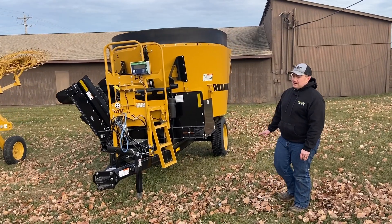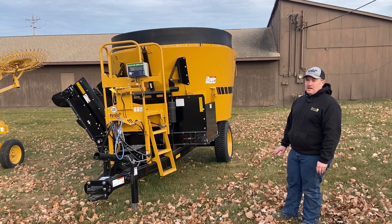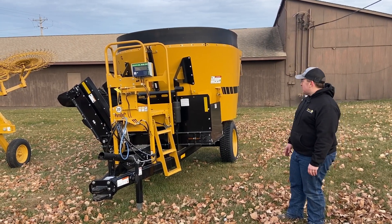With Vermeer, the names of all their mixers tell you the specs. VS stands for vertical mixer, single screw, and 350 is the cubic foot capacity. This particular one is 300.